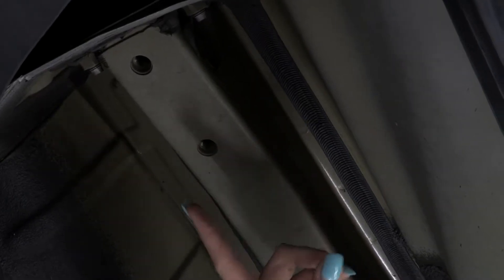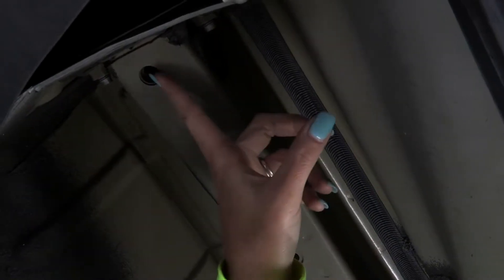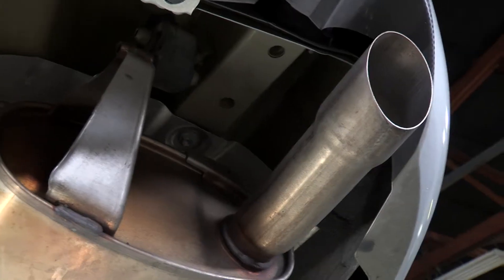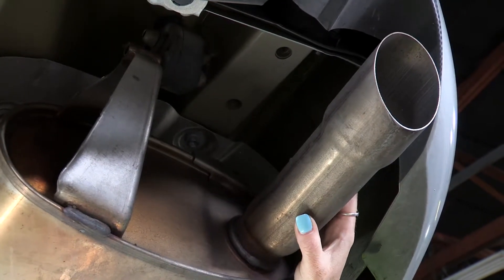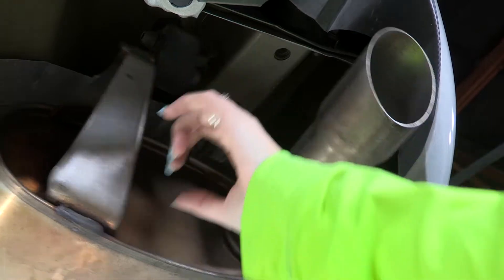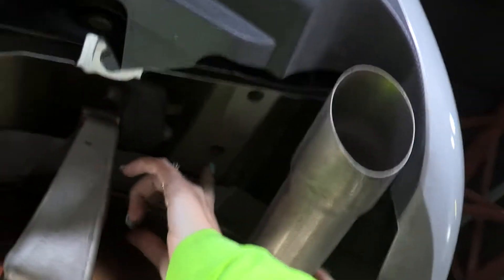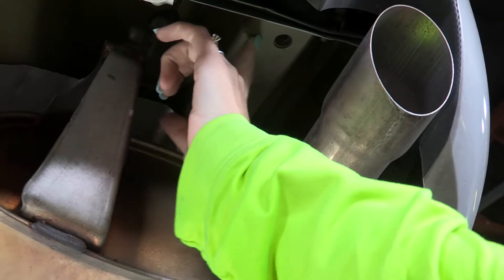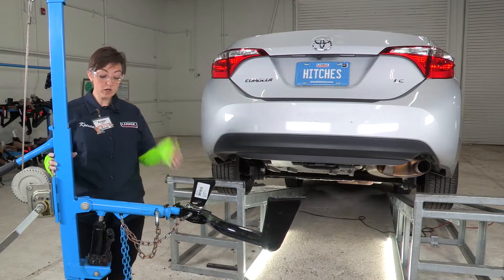As you can see, we're under the car now at the driver's side frame rail. This is where we're going to be installing our bolts into the pre-existing weld nuts — right here, number one and two. Now on the opposite side, the passenger side, right above the muffler and tailpipe, are our other two existing weld nuts, number one and number two.